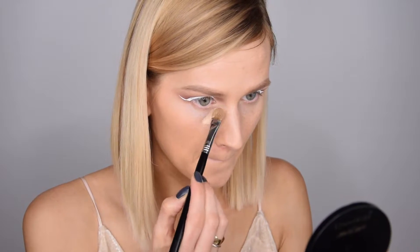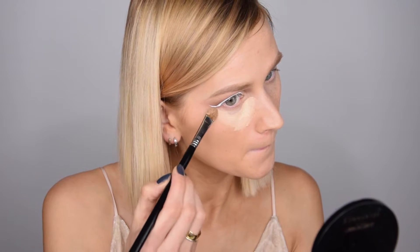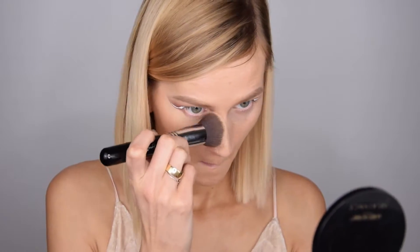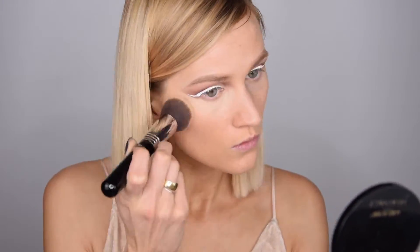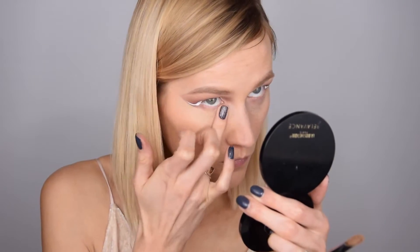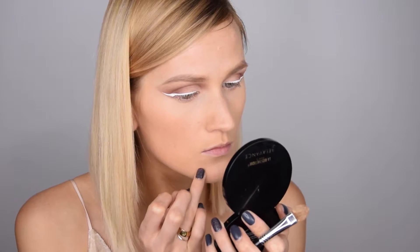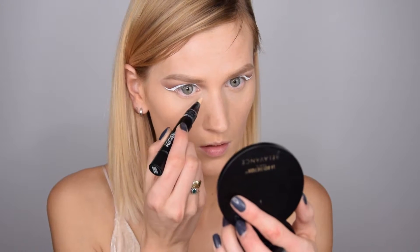Next I'm taking my MAC Pro Longwear concealer and moving on to my face. I already applied my foundation — I used the Chanel Velvet Perfection foundation. I'll link all the products I used in the description box below. I'm covering up everything I need to cover, applying very thin layers of every product. To highlight I'm using the MAC Prep and Prime highlighter in Light Boost.